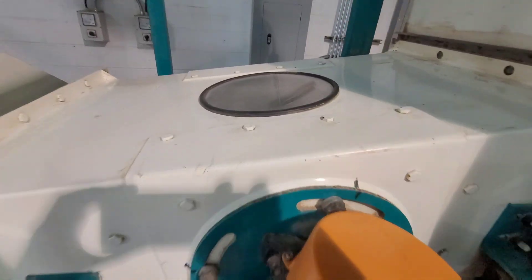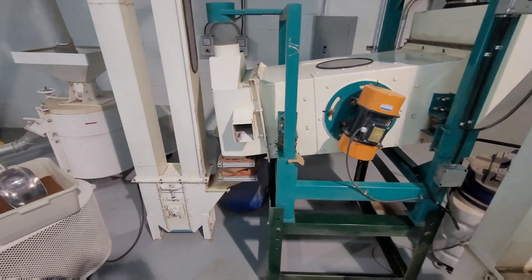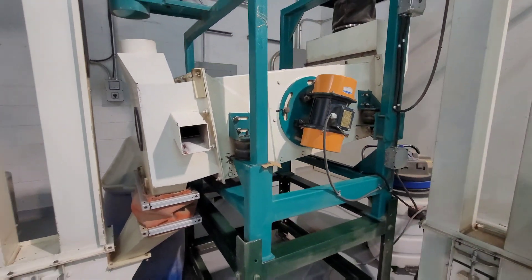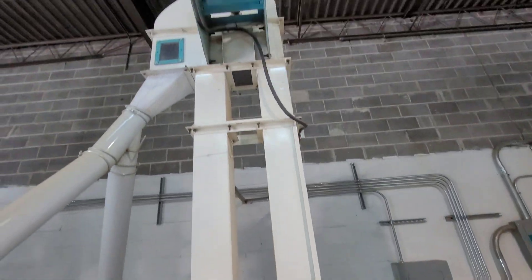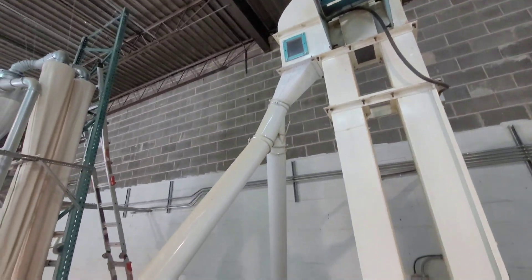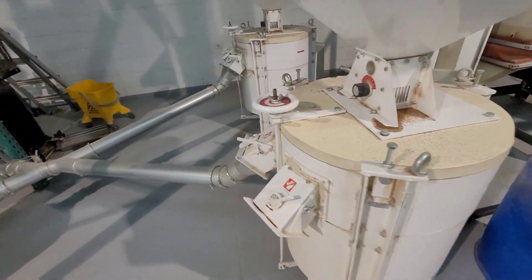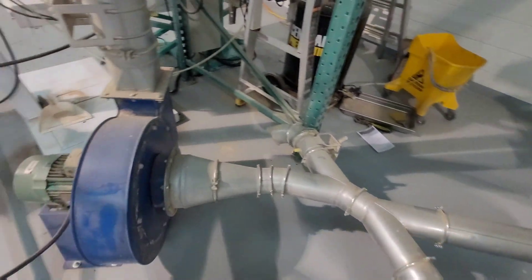The sifter has some fine mesh that separates anything that is larger than the small teff grains. The clean teff grains exit the bottom of the vibratory sifter and are lifted by a second grain elevator, from where they descend into two stone grinding mills. These stone mills were imported from Denmark and they have enormous electric motors with multi-belt drives to turn the large stones and grind the flour.